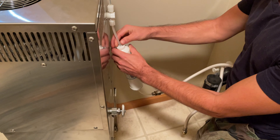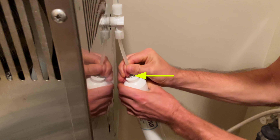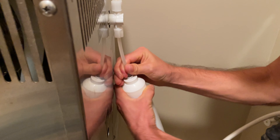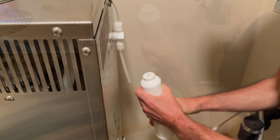We'll begin by removing the tube from the outlet side of the filter. To remove the tubing, you'll want to press the tab on the end of the filter. That will release the pressure and allow you to twist the tube and take it out. Then do the same thing with the bottom.